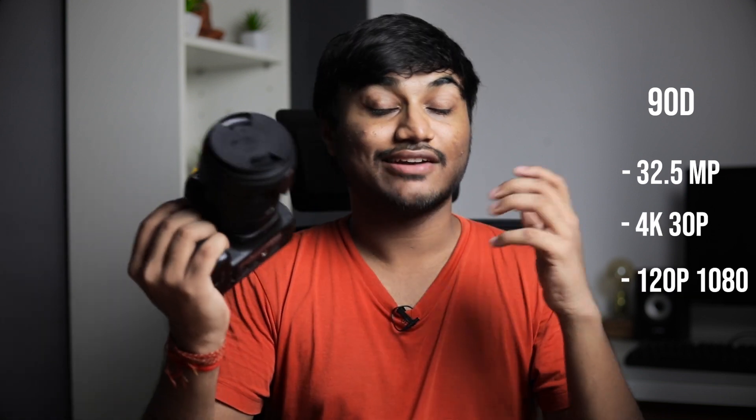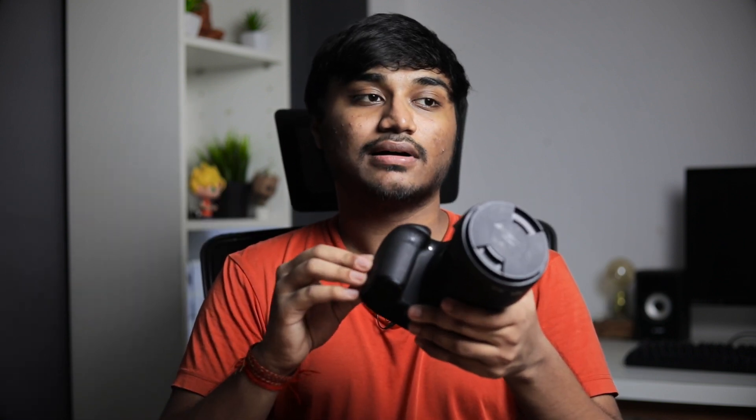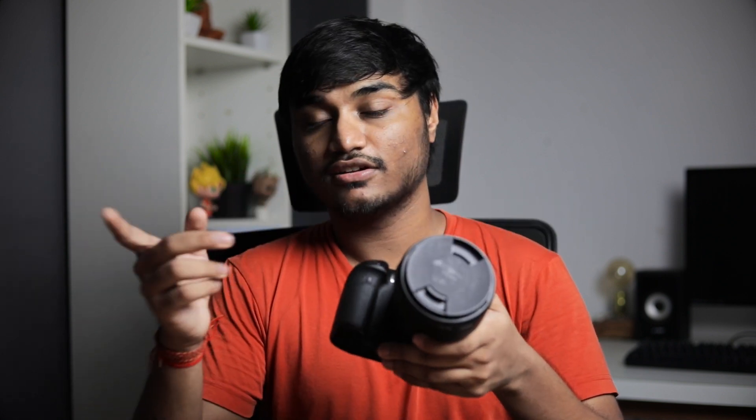Most of the things that have changed are on the inside. The 90D now has a 32-megapixel sensor, up from 24 megapixels on the 80D, and it can now shoot in 4K and 120p in 1080. Canon can finally put those specs on a camera mainly used for content creation. I thought 4K and 120p would have been available on the 80D, but it didn't get them. I think the 90D is actually the only camera that can shoot 1080p at 120fps besides the 1DX Mark II — so better late than never.